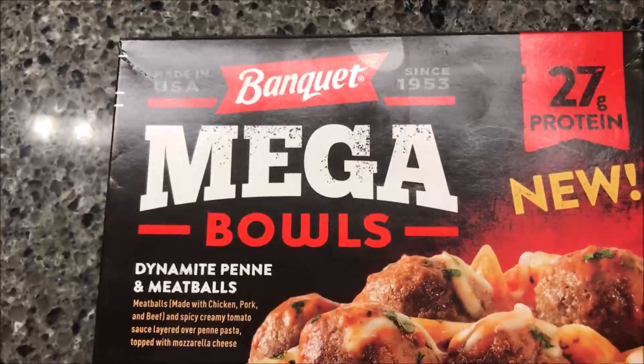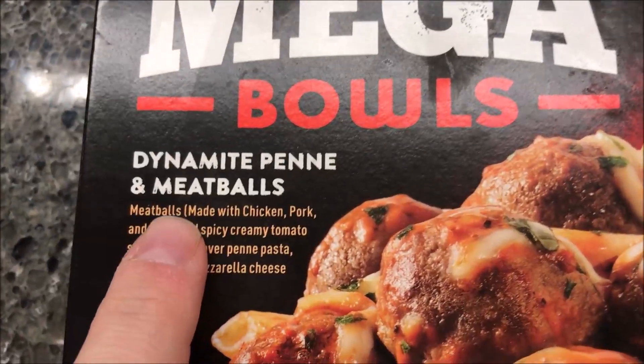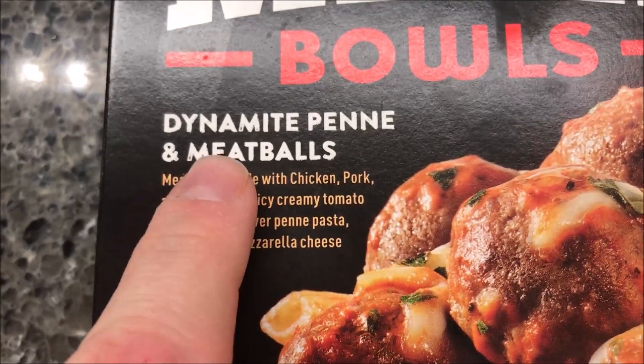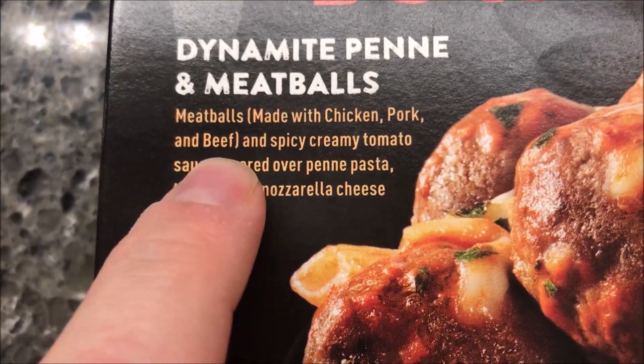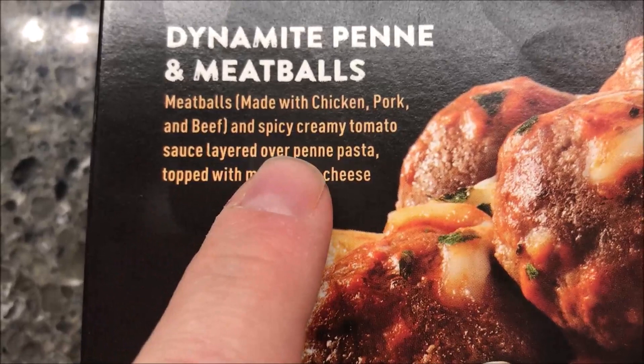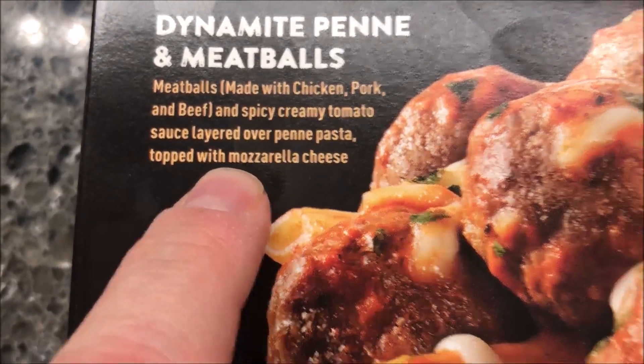Hey guys, welcome to another lunchtime review. Today I'm going to try this new Banquet Mega Bowls — the Dynamite Penne and Meatballs. Dynamite — I'm assuming it's going to be spicy. It's meatballs made with chicken, pork, and beef in a spicy creamy tomato sauce, layered over penne pasta and topped with mozzarella cheese.